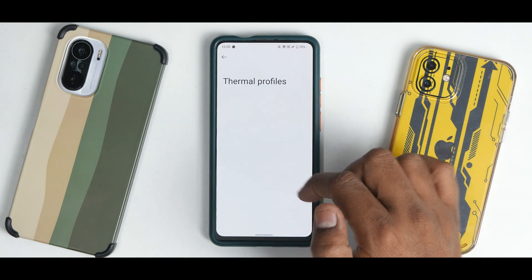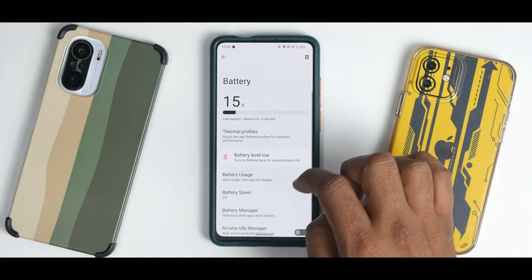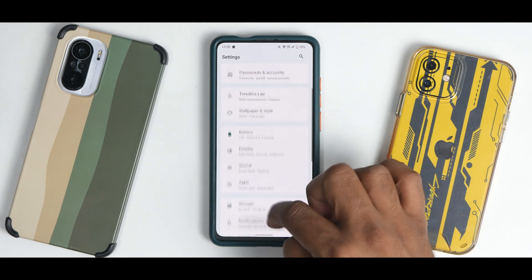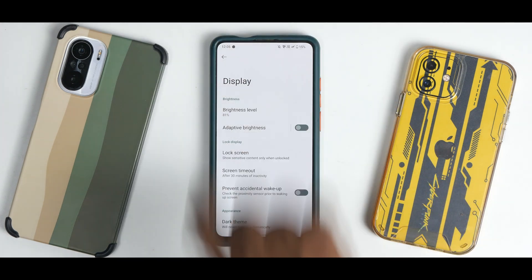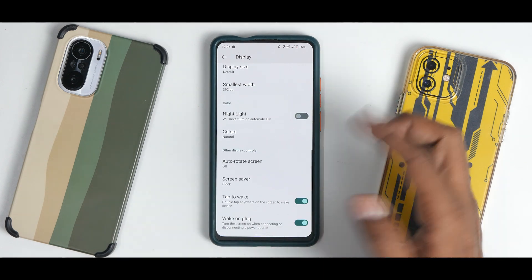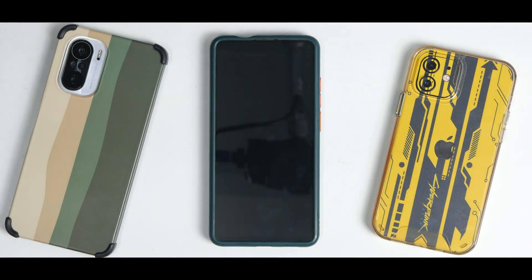Under Battery you have thermal profiles, but it doesn't give access to the 180Hz touch sampling rate. There is also the Arcana Idle Manager. Moving to display settings, you can see the Monet UI taking effect — a greenish shade is visible. Colors can be adjusted, tap-to-wake is present, and always-on display is present.